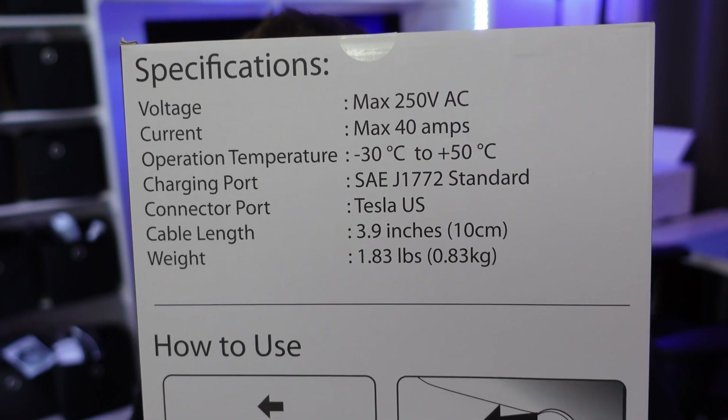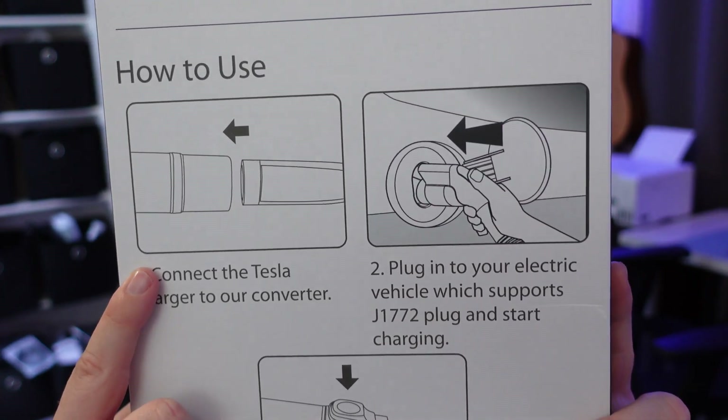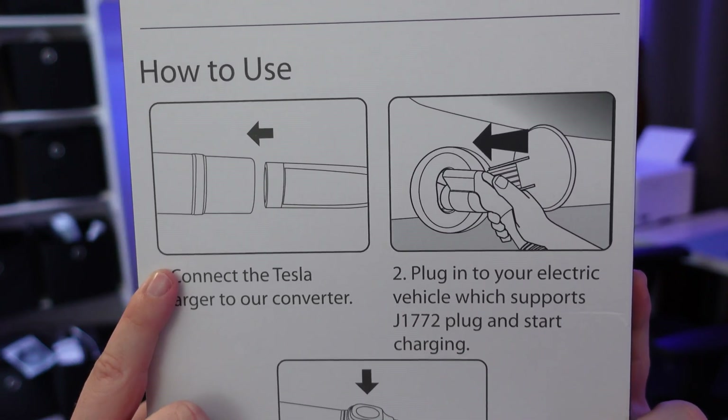Here are some specs on this adapter. And on the back of the box it shows you the instructions on how to make this work, which you really don't need — but if you do, here they are on the back of the box.